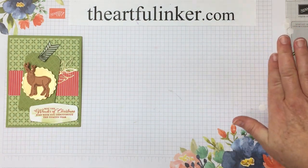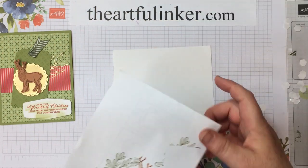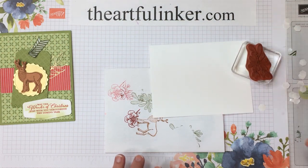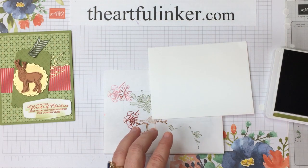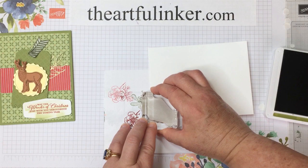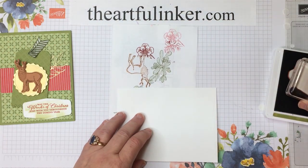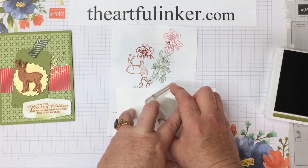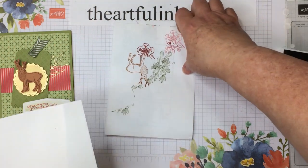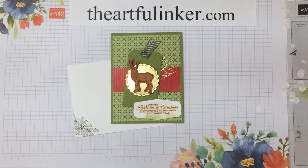To finish this off, I have one of the beautiful Whisper White envelopes that's in the catalog, and we're going to give it a little bit of decoration. It's nice not to have naked envelopes, particularly at the holidays. We're just going to do our mistletoe across the corner, then turn this around and in the middle of the flap on the back, add the mistletoe again. That makes a pretty card to send to your Christmas list. Let me clean up and we'll move on to card number three.